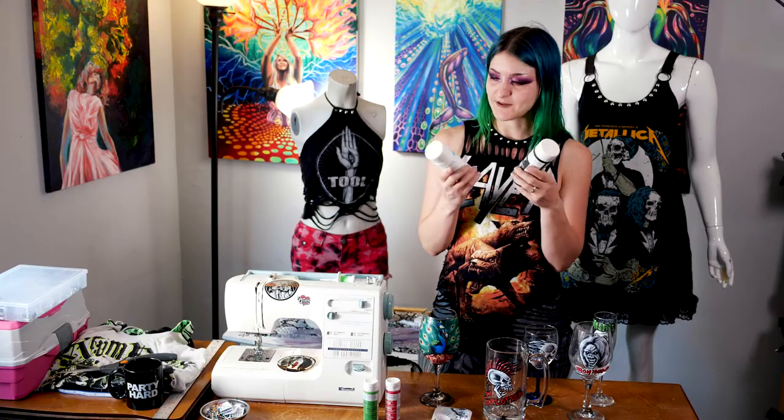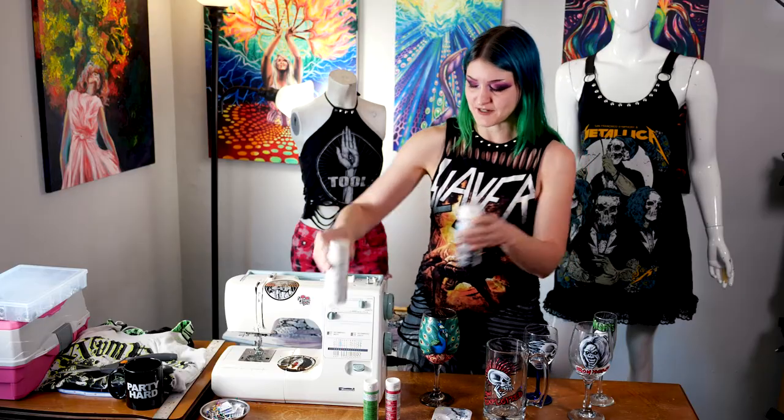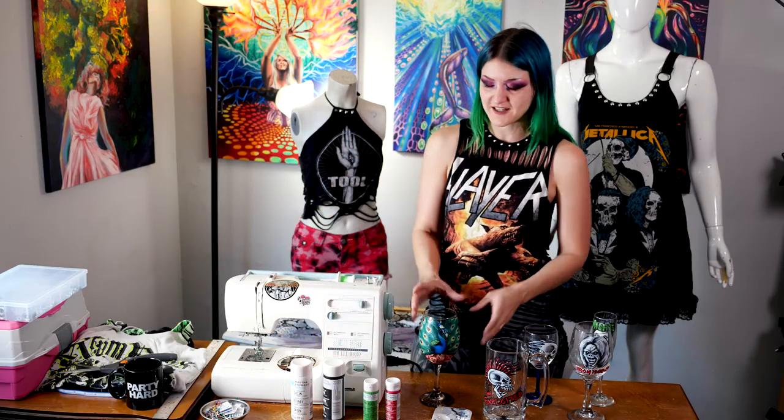You're also gonna need paint that's specific for glass. I highly recommend this Martha Stewart brand one — it's worked really really well for me. I have tons of glasses that I've painted myself and I use them to drink out of all the time, and as you can see it's held up beautifully through washes and lots of drinking. Alright, pour yourself something to drink and let's get crafting.